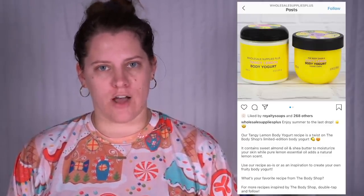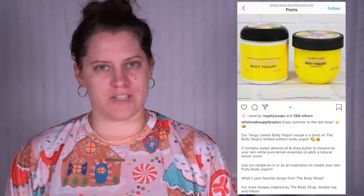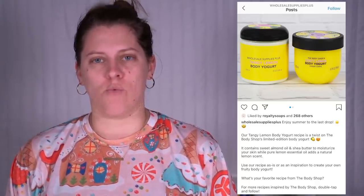Not too long after that I see this in my Instagram feed — a Body Shop duplication kit. That is correct. Wholesale Supplies Plus put together a kit, and once again I was extremely impressed with the packaging. But the third and final one came with this: Wholesale Supplies Plus created a dupe for the floral micellar water from Garnier.